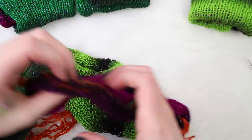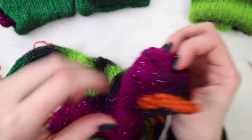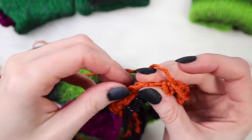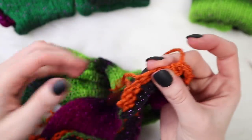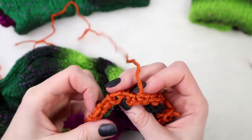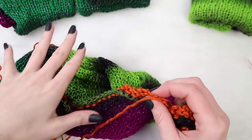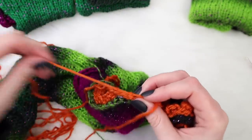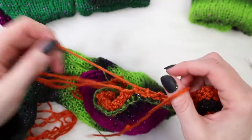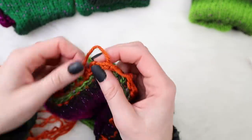Now that both sides are done, take this waste yarn out - just run your fingers along the edge and start pulling on it. Normally one side pulls out easier than the other. Definitely don't cut it, especially if you're planning on making more sweaters - save all of this waste yarn. I like to put mine in a big jar, wind it all up together, and place a little sticky note on it that says 'sweater,' so I know this waste yarn goes with the sweater pattern.